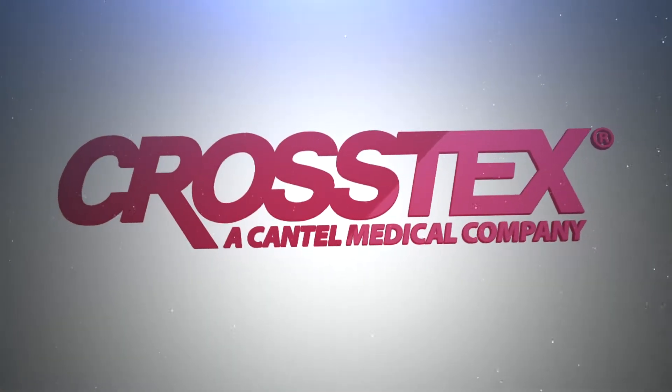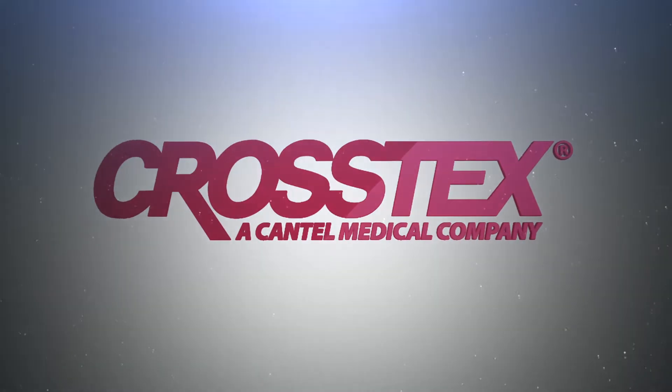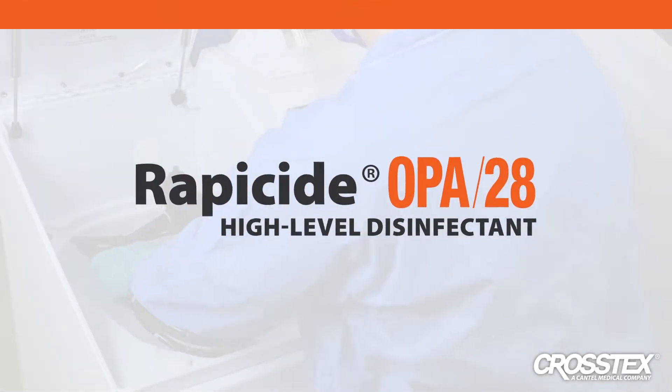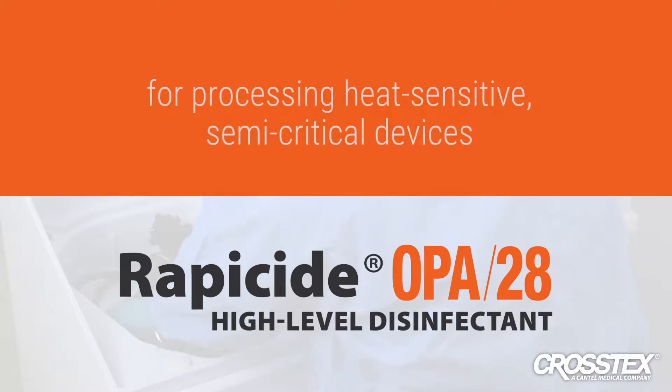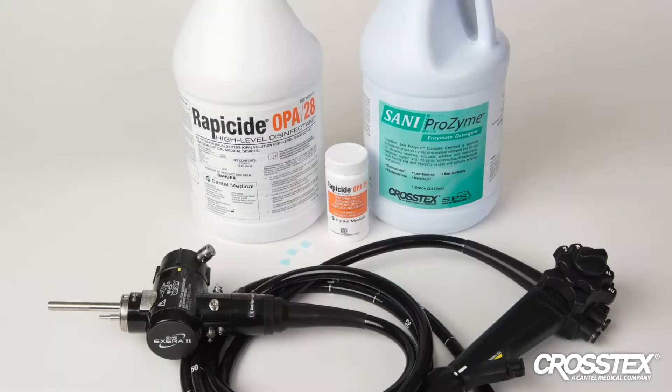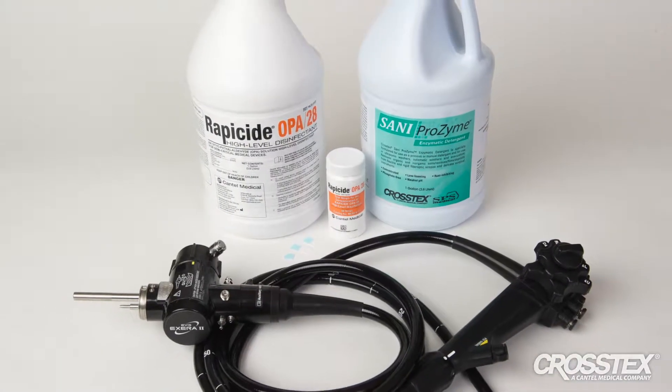The following video is intended to provide a basic overview of how to use Rappaside OPA28 high-level disinfectant for processing heat-sensitive semi-critical medical devices. This presentation does not take the place of the instructions for use which come with the product and must be read prior to use.